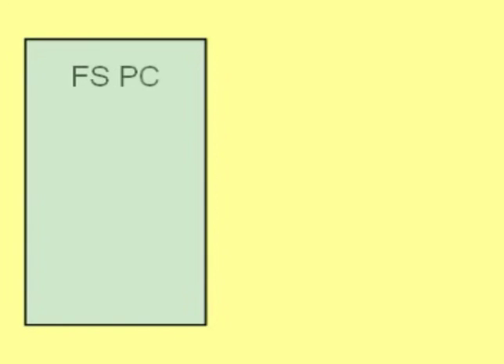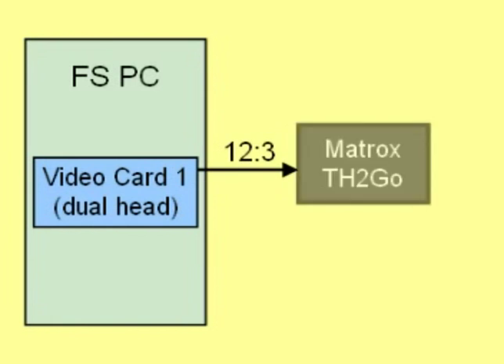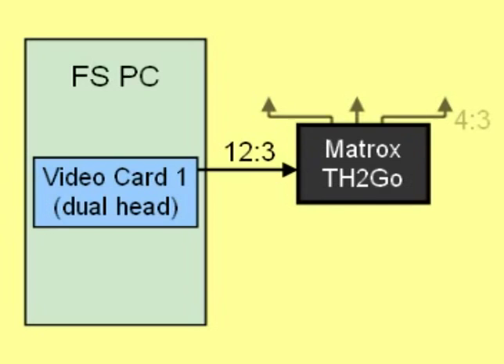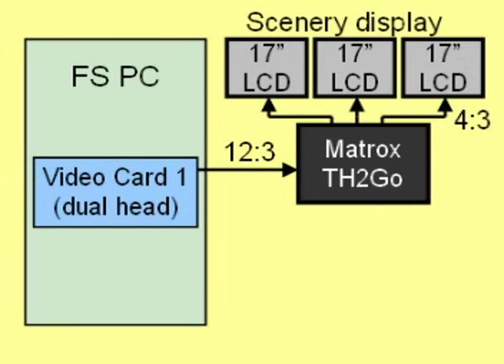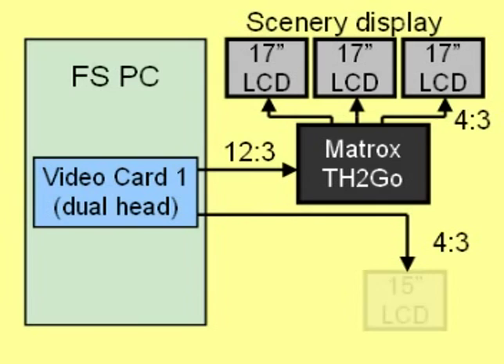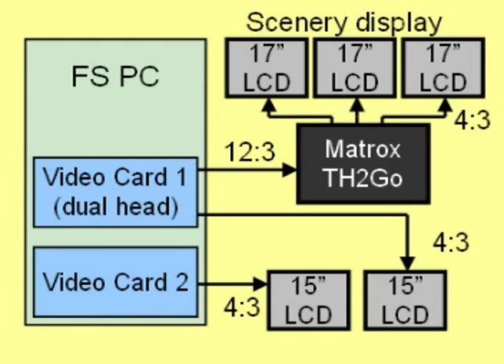All displays are driven by one PC. The first video card sends out one wide-screen signal to the Matrox triple head to go box. This box splits the input signal into three 4x3 resolution signals, which are then sent to the three 17-inch monitors for the scenery display. The same video card also sends out one standard resolution signal to a 15-inch LCD monitor. A second video card sends out another standard resolution signal for the second 15-inch monitor to complete the panel display.